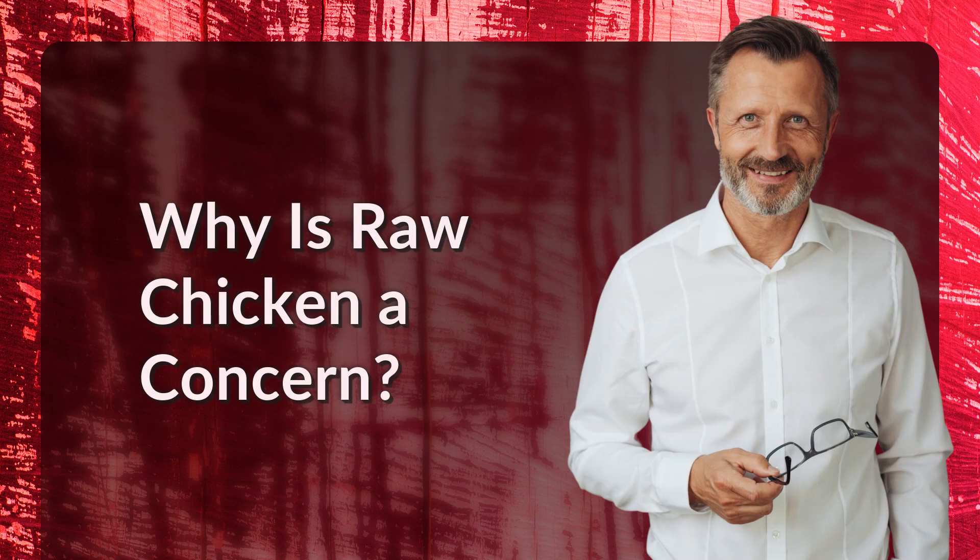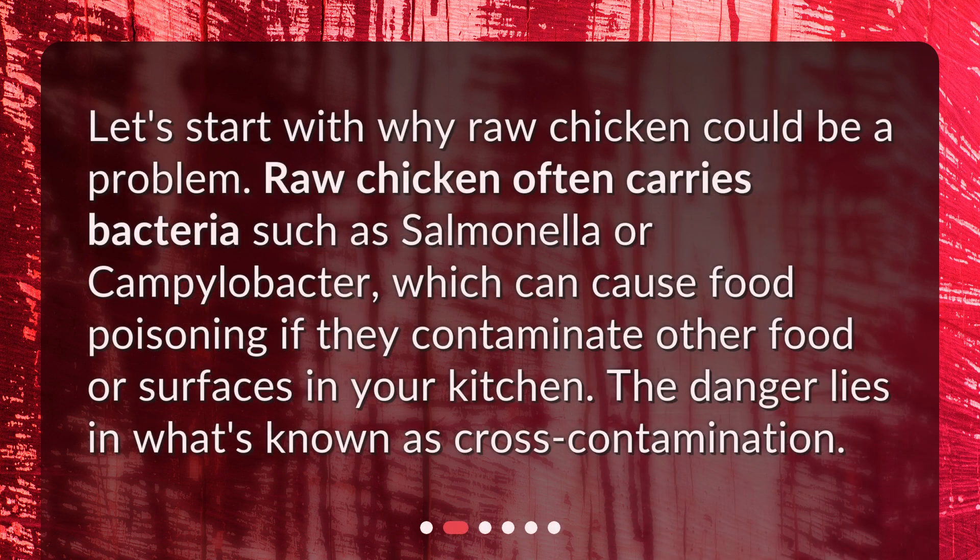Why is raw chicken a concern? Let's start with why raw chicken could be a problem. Raw chicken often carries bacteria such as Salmonella or Campylobacter, which can cause food poisoning if they contaminate other food or surfaces in your kitchen. The danger lies in what's known as cross-contamination.